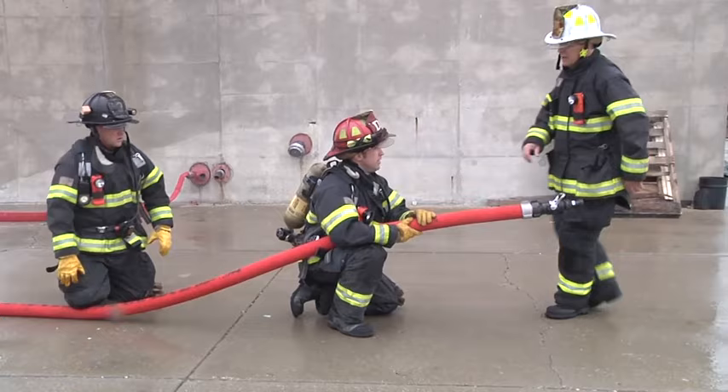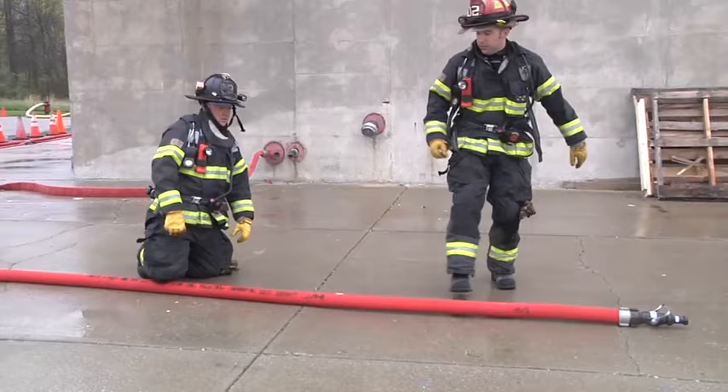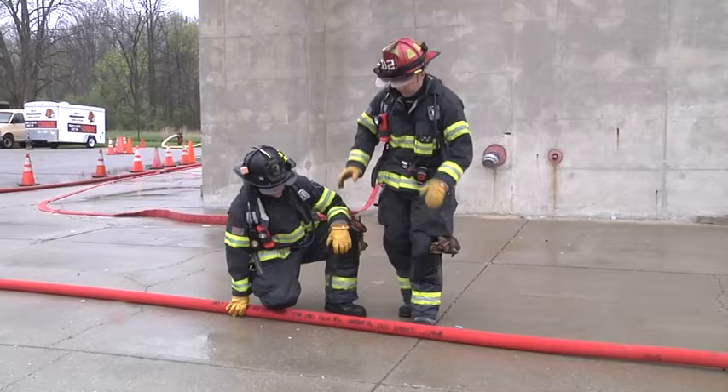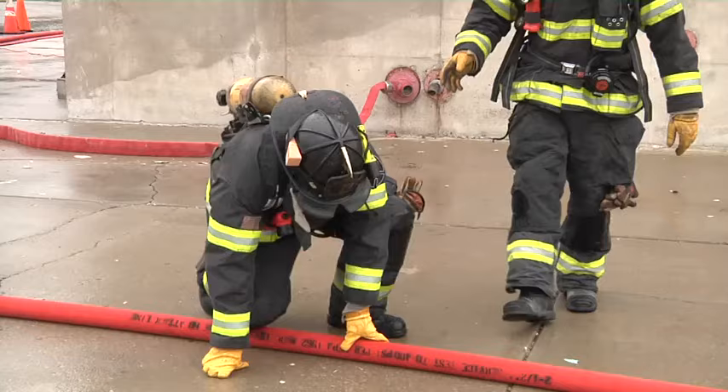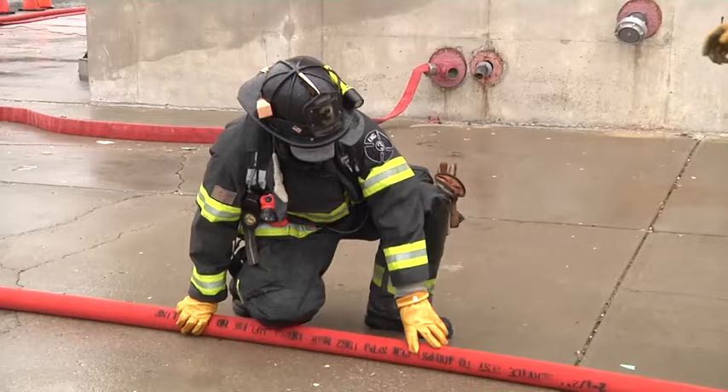Brock, can you show us some of the critical components for safe and effective backup man operations to properly support the nozzle operator? First and foremost, it's important to understand that when you have a charged hose line, it wants to maintain its weight in one place — on the ground. Where the backup firefighter is demonstrating is an absolute great place to maintain that nozzle reaction, driving it into the ground and even further behind him.